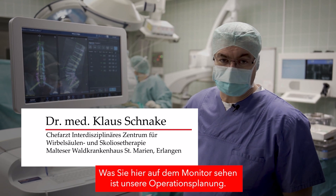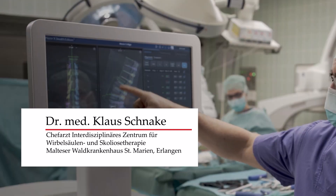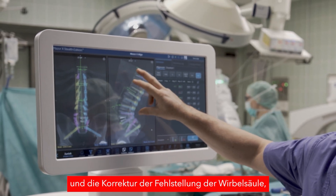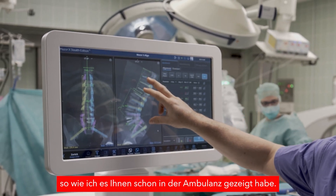What you can see here now is our planning — our pre-operative planning. Our goal is to achieve a proper lordosis and to correct the sagittal balance as I showed you in the outpatient department.